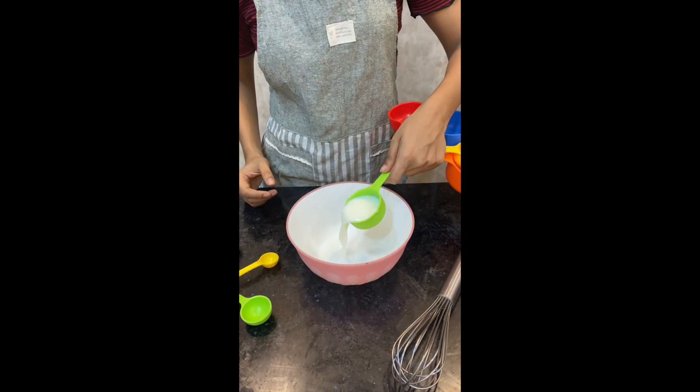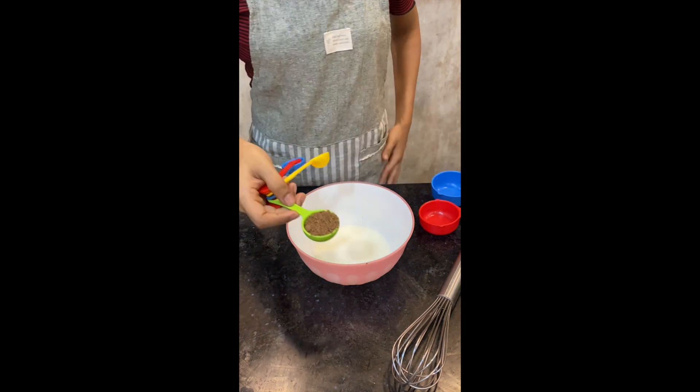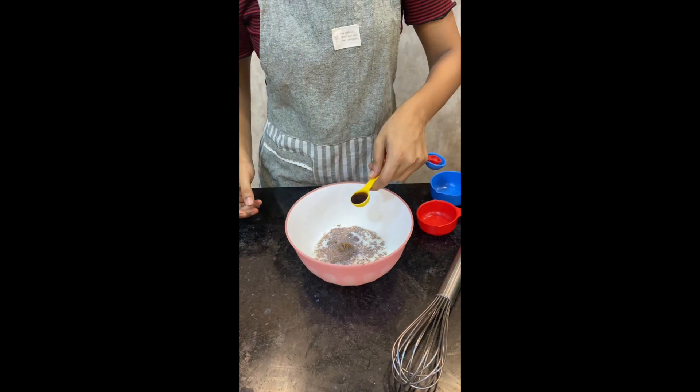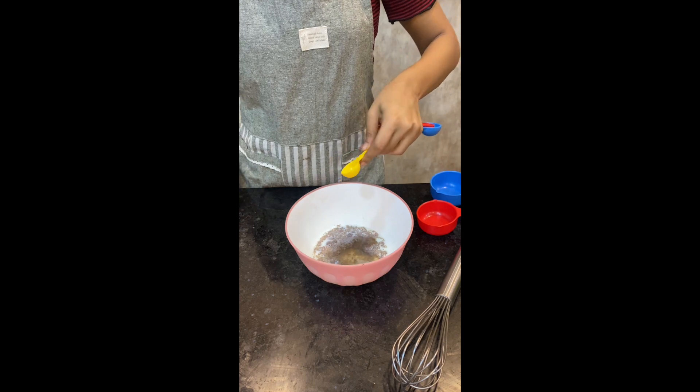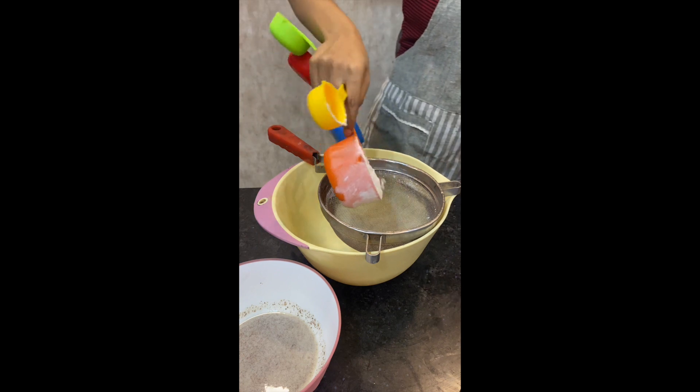Let's begin. First up in a bowl, let's take 1/4 cup of milk, then add 1 tablespoon of flaxseed powder, 1 teaspoon of vanilla essence, and 1 teaspoon of vinegar. Give all of this a good mix — this is like an egg replacer that we've made.